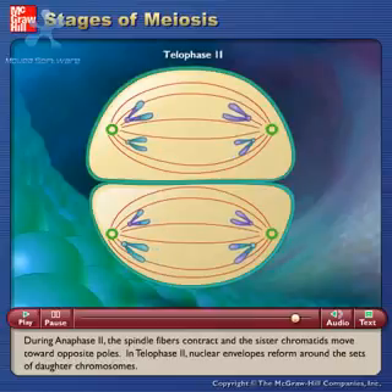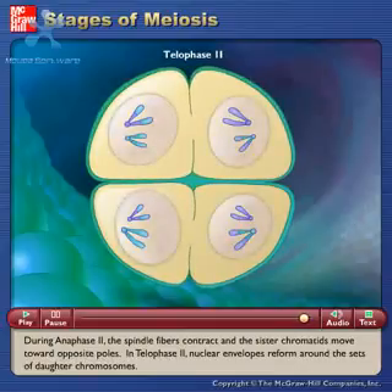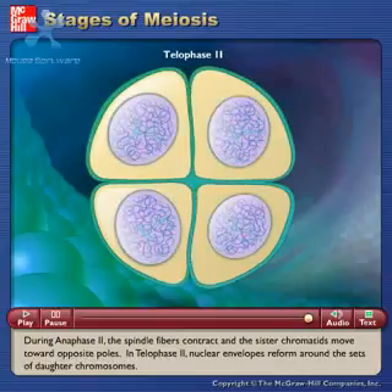In telophase II, nuclear envelopes reform around the sets of daughter chromosomes.